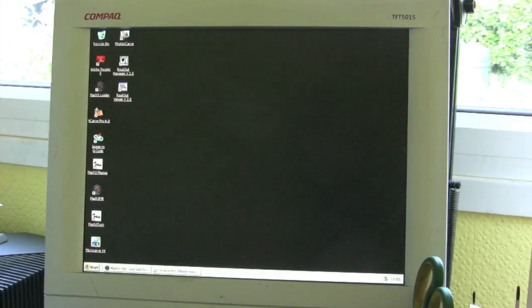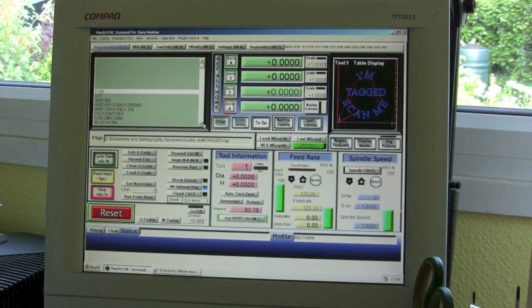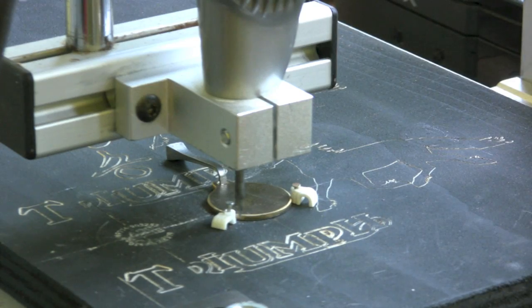Then you start up the next one, and I'm using Mach 3, which is an absolutely fantastic program. This machine did come with another one — I think it was called Routout — but I just couldn't get the hang of it, couldn't get it to work, it just kept giving me errors. So I splashed out another hundred-odd quid and bought this. Then all you do is simply click Load G-Code, go to your file where you've saved it, and the code comes up in the left window, what you're doing comes up in the right window, and you click Start and away it goes.